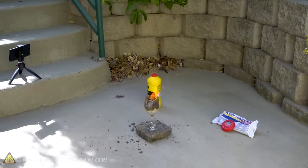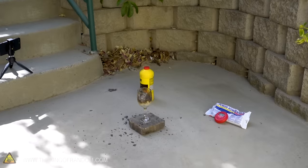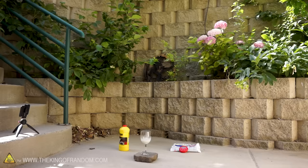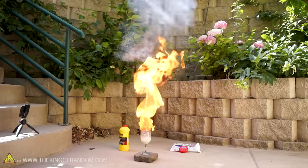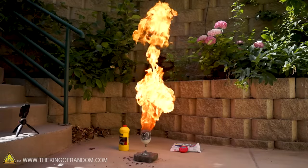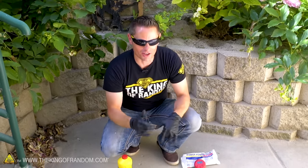Bang-a-rang, baby! Did you see that? It sat there for about one minute and 35 seconds and looked like it was doing absolutely nothing — completely calm, no smoke — and then just out of nowhere, boom! The whole thing combusts, a flame shoots up about four feet in the air, and then we get all this ash that bubbles up and spews over the edge. That was an epic reaction, so let's do one more and then talk about what's happening.